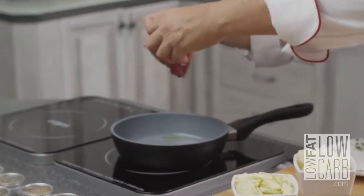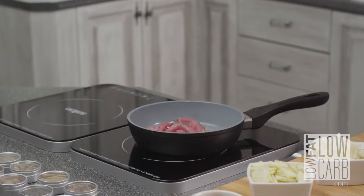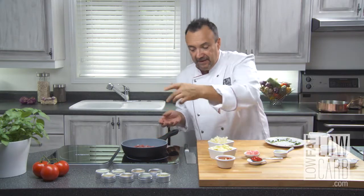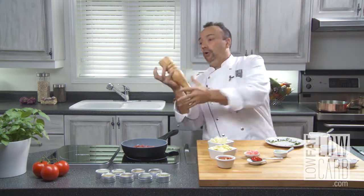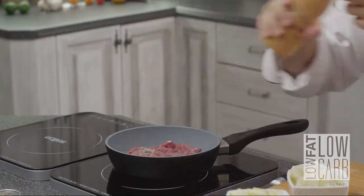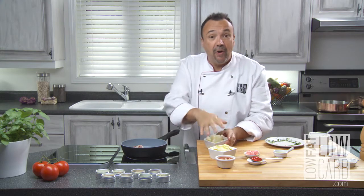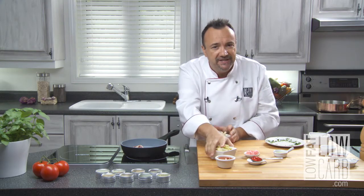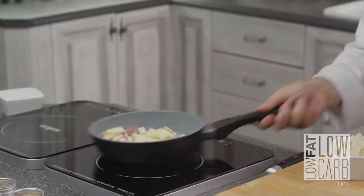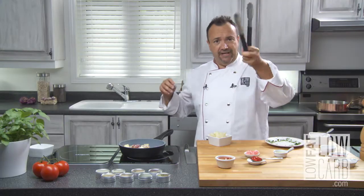My pork goes in. Sea salt, pepper — look at that. The cauliflower is already cooked, so zucchini goes in first since it's not cooked. I need my tongs — look at that.